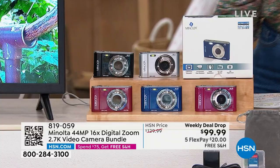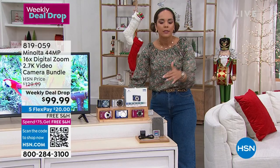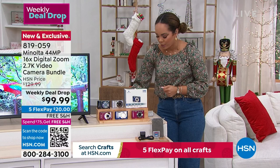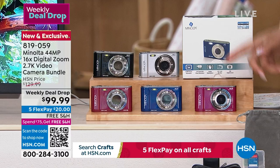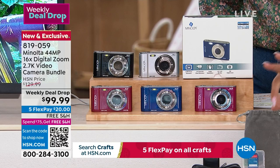We'll ship this to your doorstep for free — a $20 bill is the first payment. If you want to capture memories but can't spend the $99 all at once, use Flex Pay — five months to pay it off, no interest or fees. Colors available: magenta, blue, red, black, and silver. It comes with a 16-gigabyte memory card, a little pouch, and a charger. Item number 819-059.